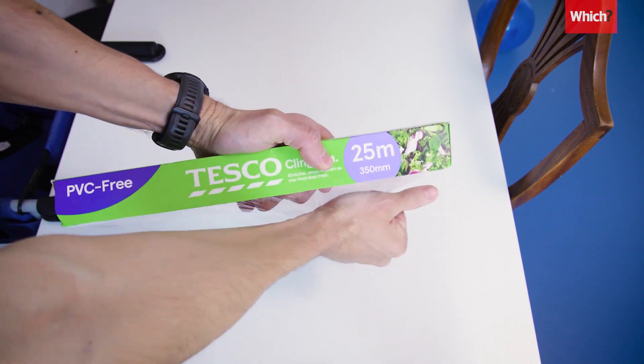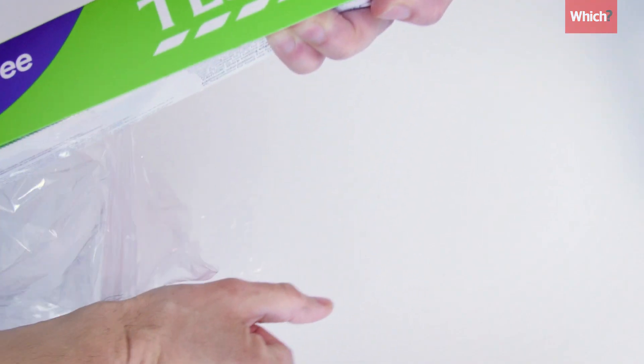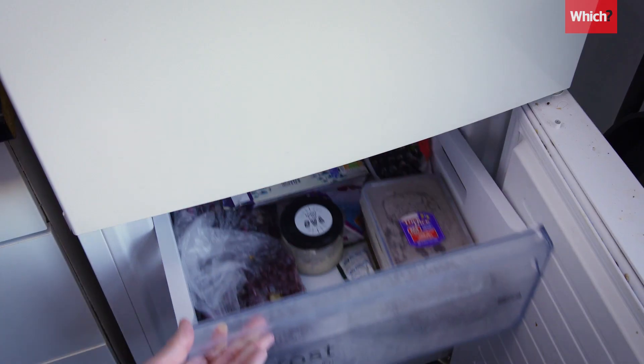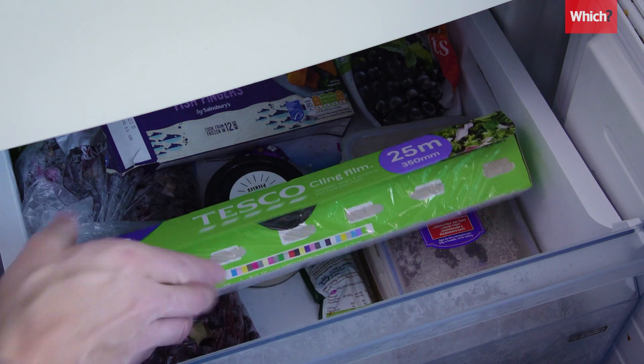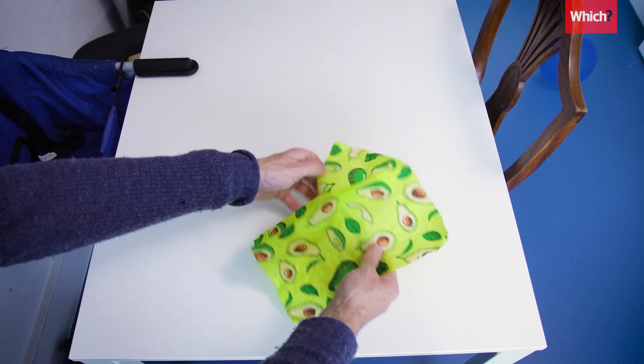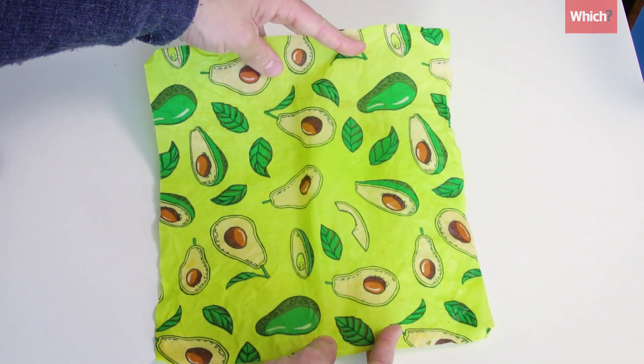We were disappointed with the whole arm hack, which didn't seem to make much difference, but we would recommend making use of the tabs and storing your cling film in the freezer, if space isn't an issue. If you're looking for a more effective way to store food, beeswax wraps could be the answer.